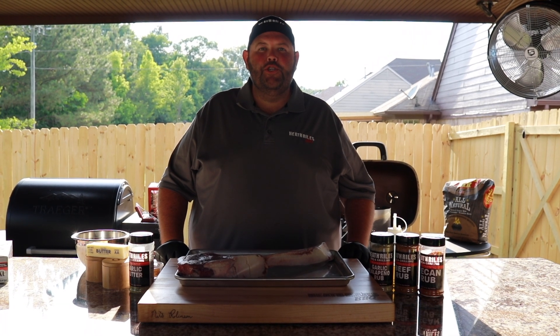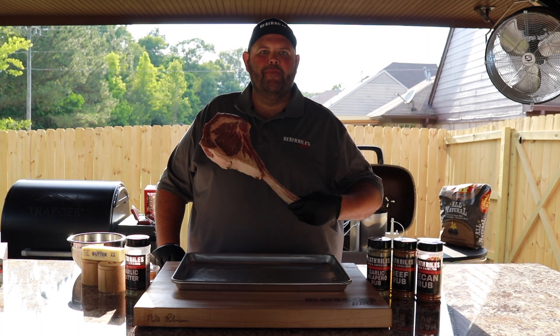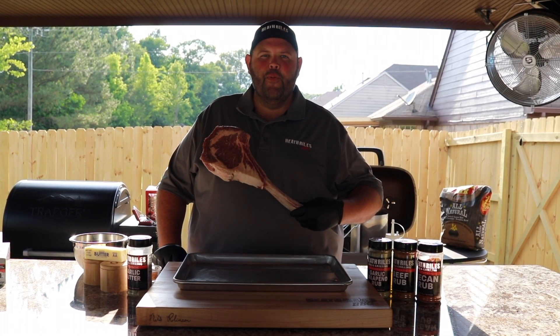Welcome to Heath Rowell's BBQ. Today on Shooting the Q, we're going to be knocking out tomahawk ribeye. It's going to be great on the PK Grill. Hope you're ready for it.